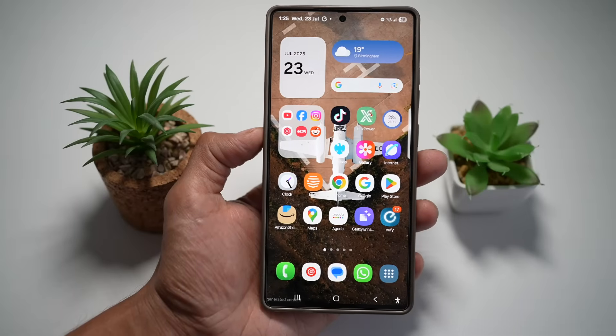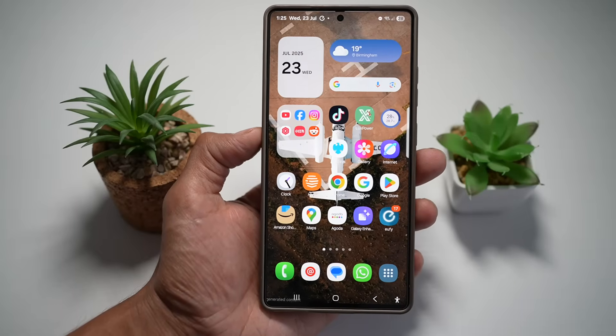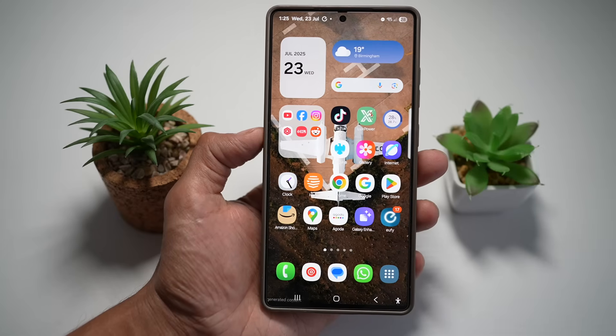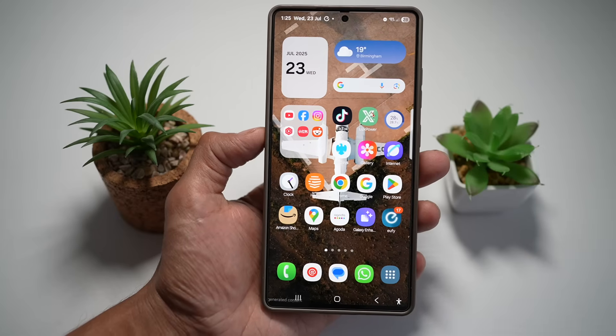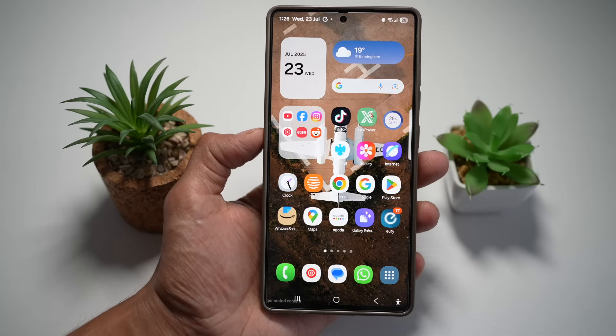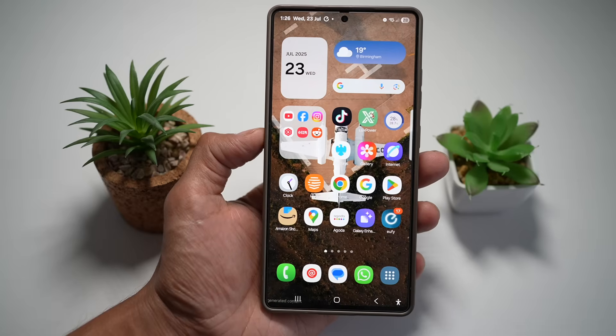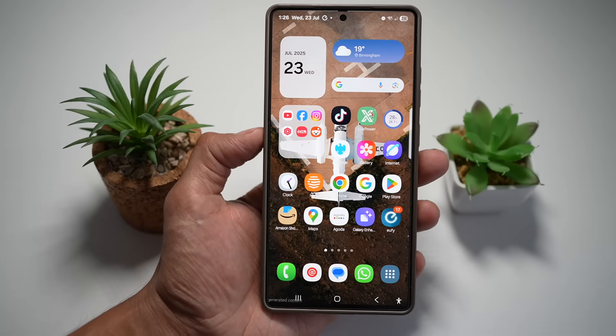Hey Samsung fans, welcome back to another episode where we explore 7 more powerful features on your Galaxy S25 Ultra, all designed to make your phone smarter, faster, and way more fun. If you're new here, I drop daily Samsung tips just like this, so be sure to subscribe and tap the notification bell. Before we jump in, make sure to download Good Lock from the Galaxy Store — it's the secret sauce to unlocking these advanced features.